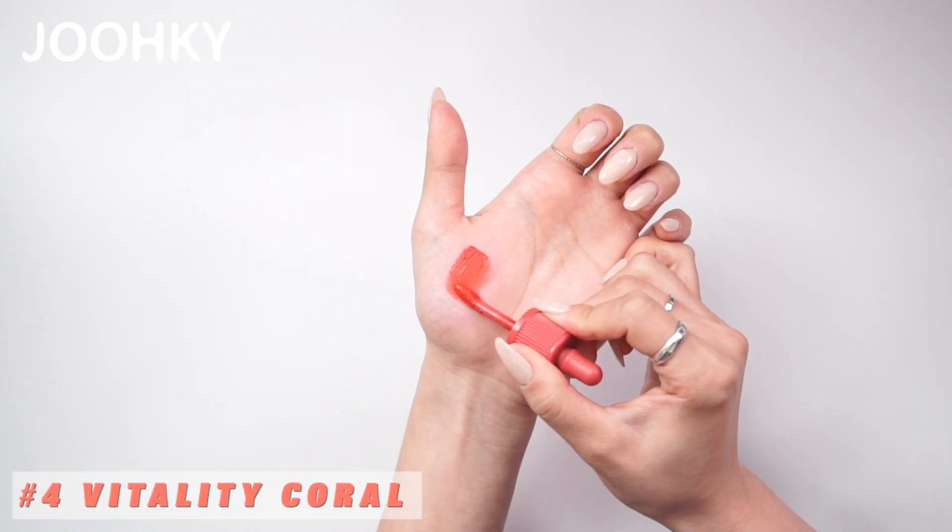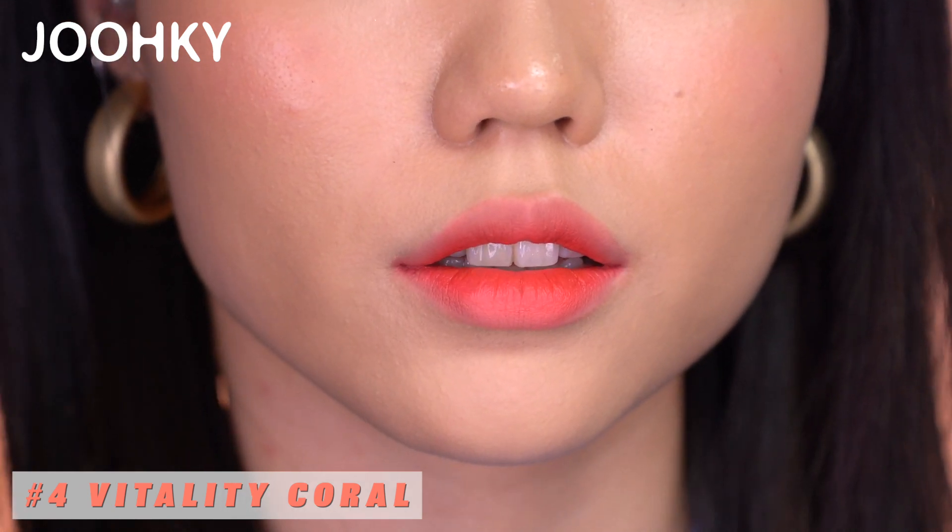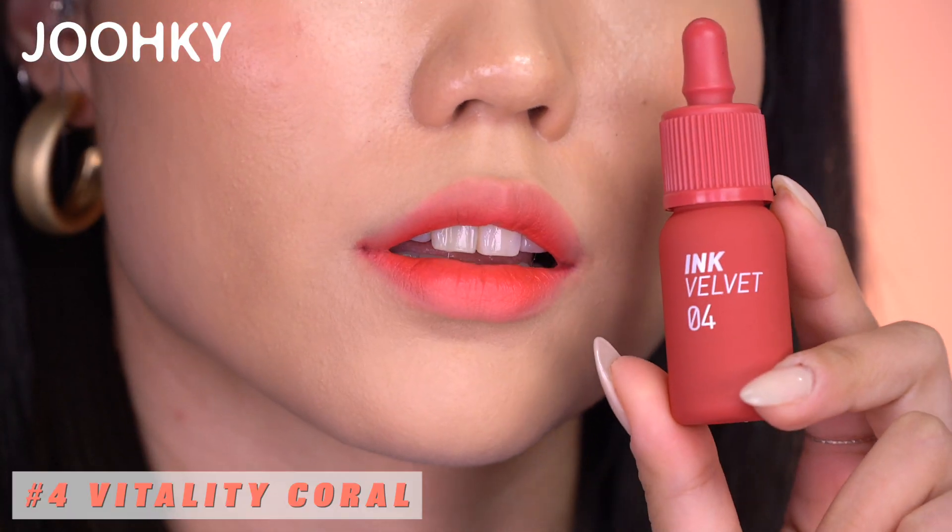No. 2 has a Pure Coral Rose color which will look great for warm spring and autumn. No. 3 Red Only has a mysterious red color — I thought it would feel warm, but when applied, it feels cool with the red color. No. 4 Vitality Coral is said to be a lively MLBB pink, but when applied, I think it has a coral color with a lot of white mixed with pink.